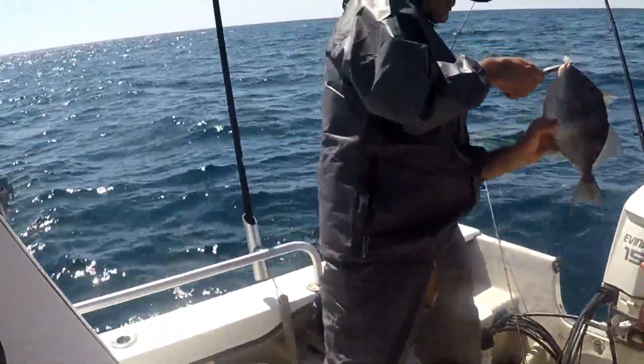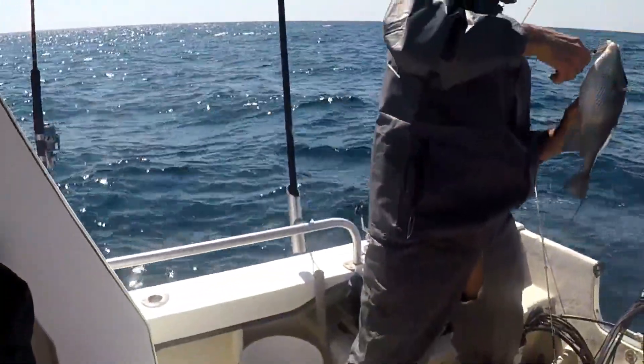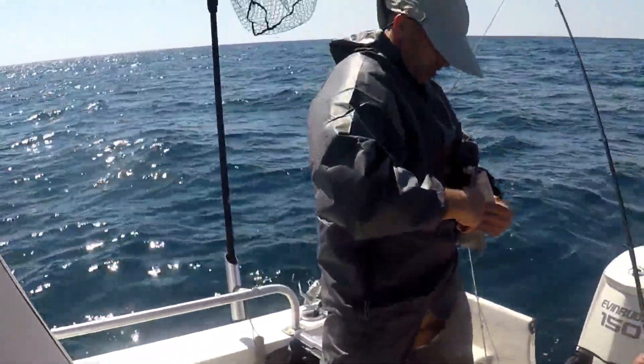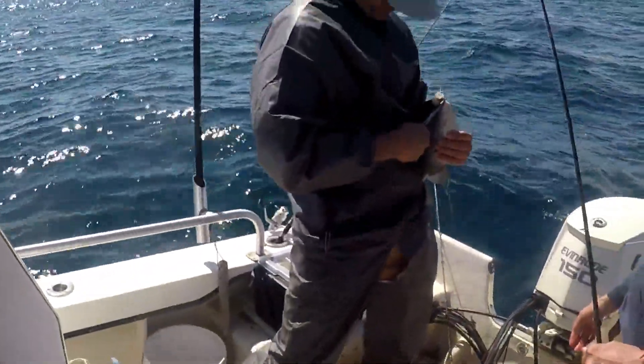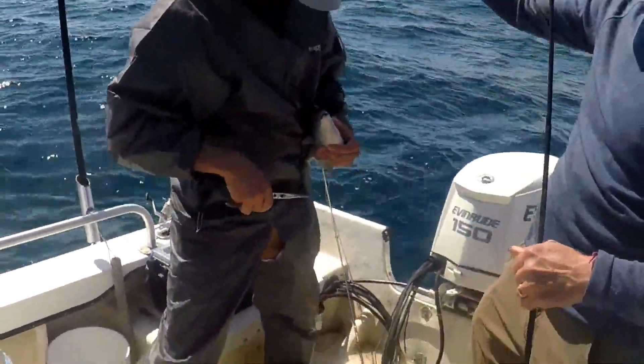That one looks legal. It's close. You've got to do it quick, Will — shake him hard. You don't want to work it, you want to shake the fish against the weight. There you go.